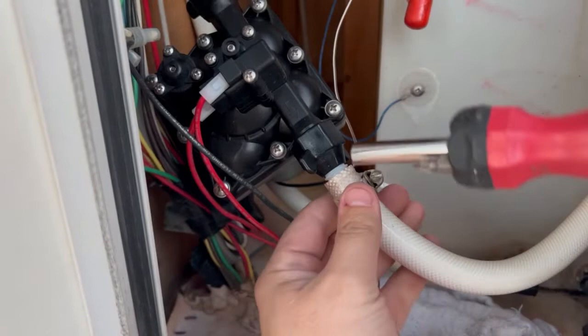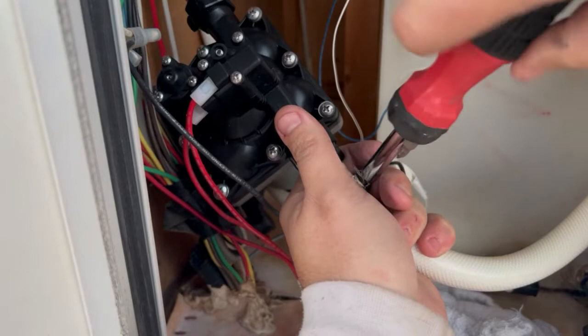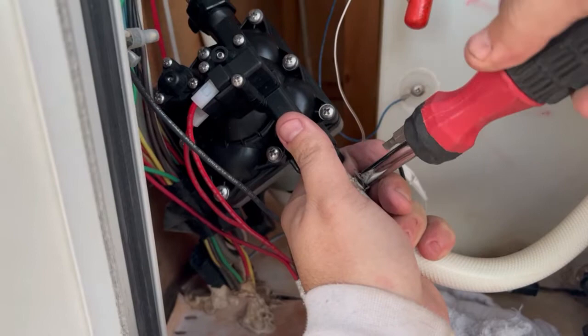Same thing — you just have to work the water line around and get it onto the pump. Make sure it's seated all the way, and then use the hose clamp to secure it. Just make it snug so that it holds the water hose on there and it doesn't come out.